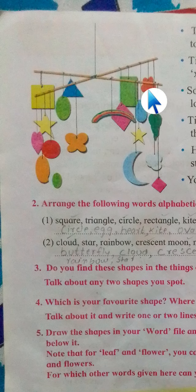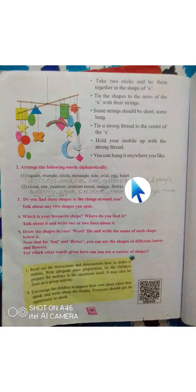On one side of a particular stick we have tied a rainbow, moon, butterfly, mango, and various other shapes.